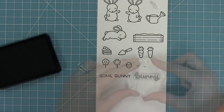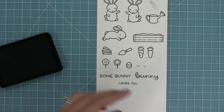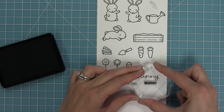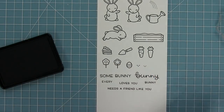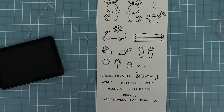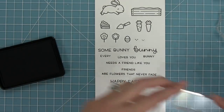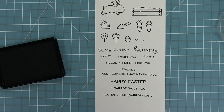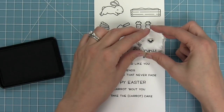We have some really fun sentiments. We have 'some bunny' and then 'bunny loves you' in a different style, and another bunny in a different style, and 'every bunny needs a friend like you.' Then we have 'friends are flowers that never fade,' 'Happy Easter' of course, 'I care about you,' and 'you take the carrot cake.' We also have a little heart and one more smiley face.